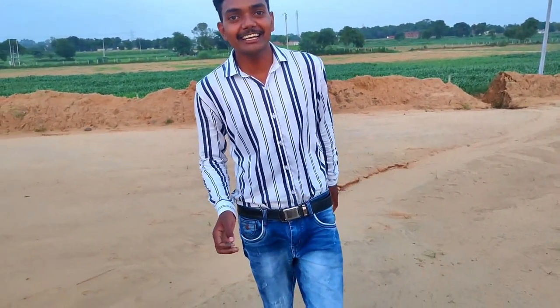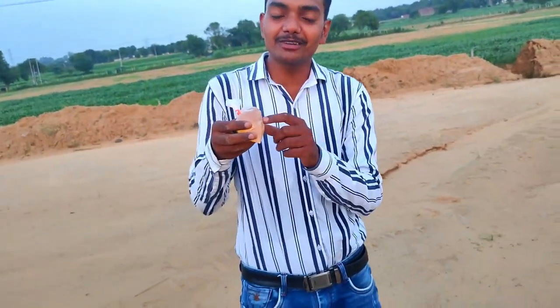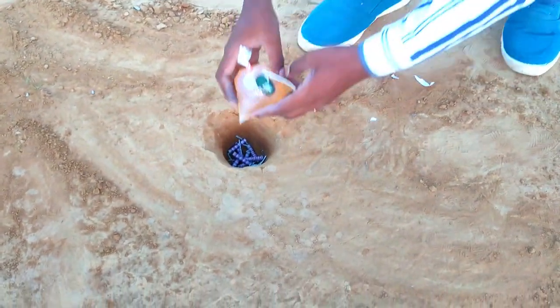आपका अपने यूट्यूब चैनल एकी टेक्नोलॉजी में आज मैं आपके लिए एक नया एक्सपेरिमेंट लेकर आया हूँ, जिसमें हमने इस पोलीथीन में एक पेट्रोल भरा है और इसके साइड में एक सूत लगाया है और इसको इस गड्ढे में रखकर जला के देखेंगे।